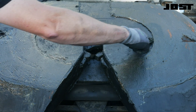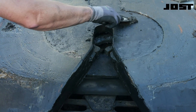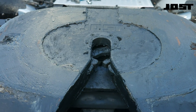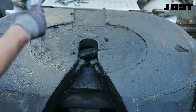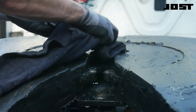Excess grease in the center recessed area of the top plate's surface can migrate to the throat, causing the top plate to act loose. Remove excess grease from the center recessed area, but do not remove grease from the raised trailer contact surface. Excess grease in the throat and locking bar channel area will also cause the top plate to act loose when pulling a trailer. Remove excess grease from the throat and locking bar channel.